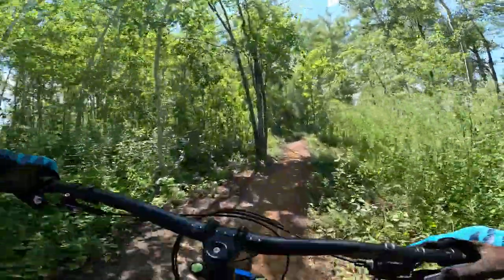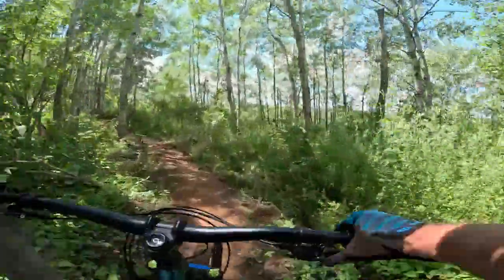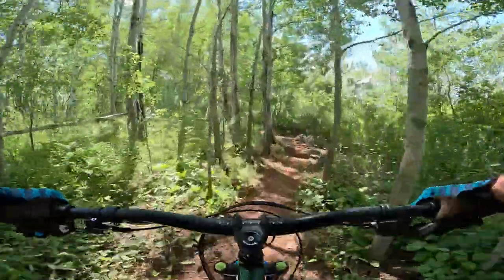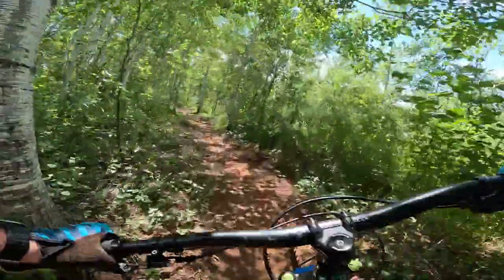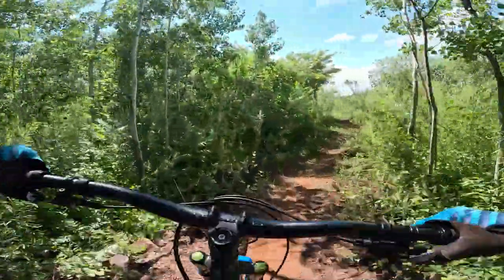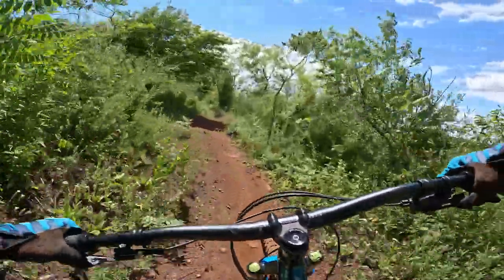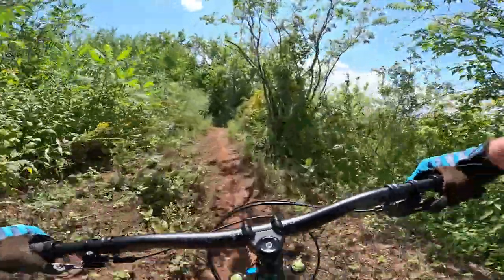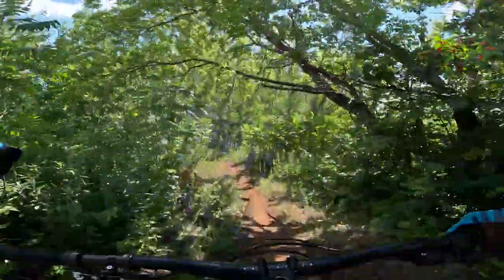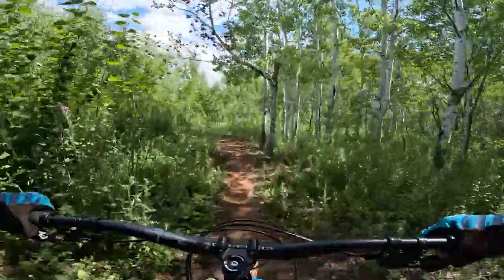Steve at the Hardtail Party just recently tested the Canyon Stoic — they're kind of similar concepts and frames. But he was talking about how that frame was super stiff and it beat him up, which you sometimes don't want. Sometimes having a little bit of compliance in the frame is nice. This frame isn't beating me up — it seems pretty compliant for aluminum.